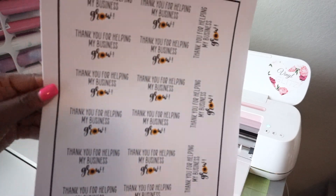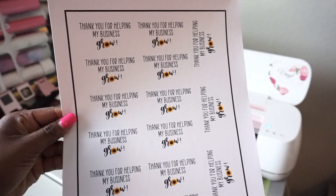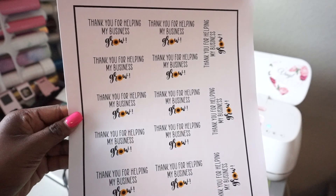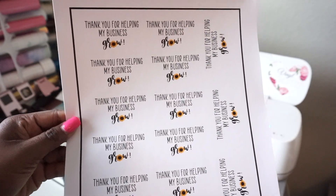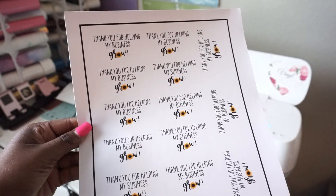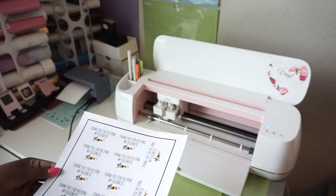Here are my stickers printed out. I used the Cricut brand printable vinyl, but you can use whatever sticker paper you prefer — whether you prefer a more glossy versus matte finish, because these stickers have a matte finish. It's all up to your preference. Now I'm going to load the sheet into my Cricut using the green mat.